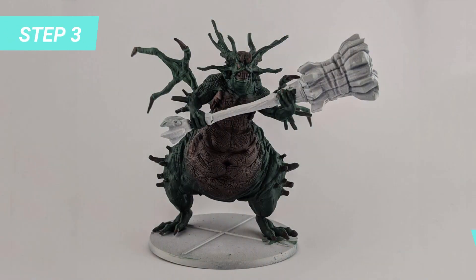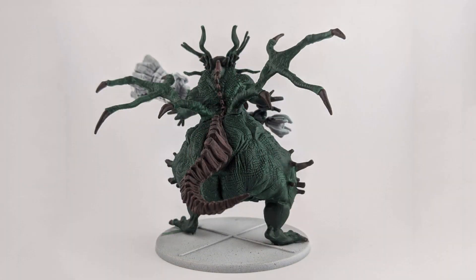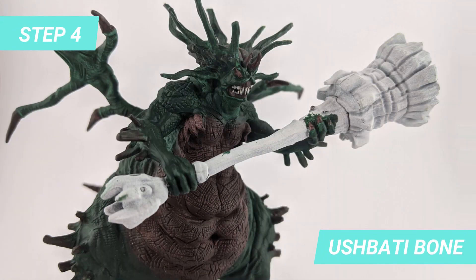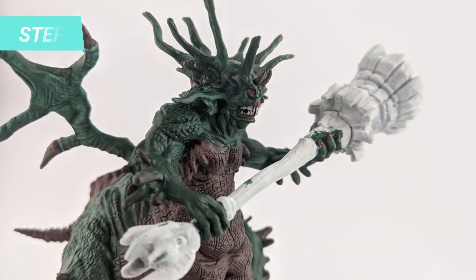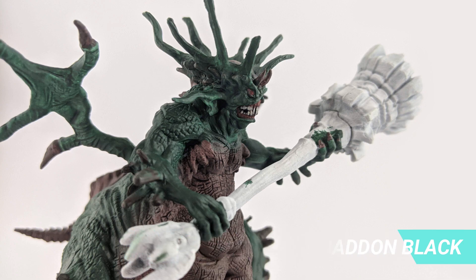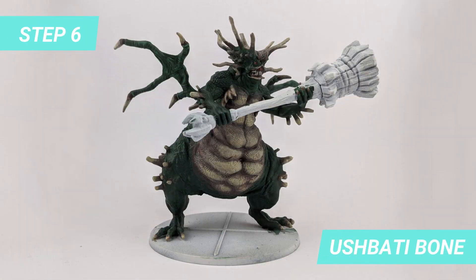I painted the rest of the model's skin with Caliban Green, blending softly with the brown parts. For the teeth I used Yushbari Bone and a fine brush. I darkened some of the Methstone Red with Abaddon Black to paint the eyes and gums. For the skin effect I blended Yushbari Bone into the Hinox Hide in several layers to achieve this result.